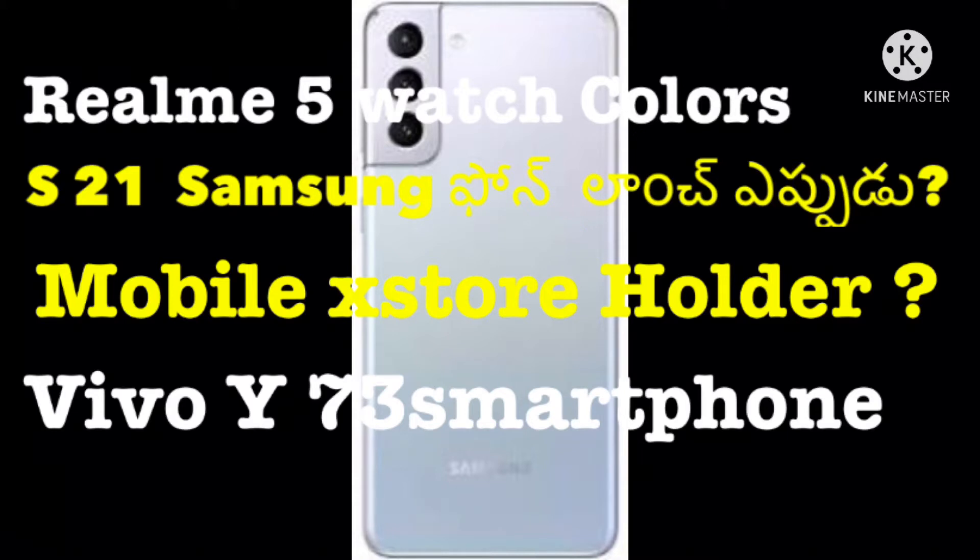So, we are going to talk about Realme Watch. So guys, we are going to talk about the technical news. First of all, we are going to do Realme Watch.